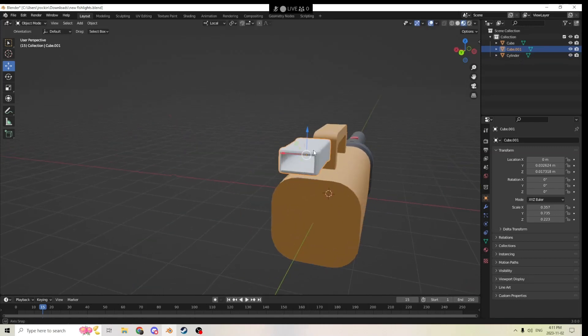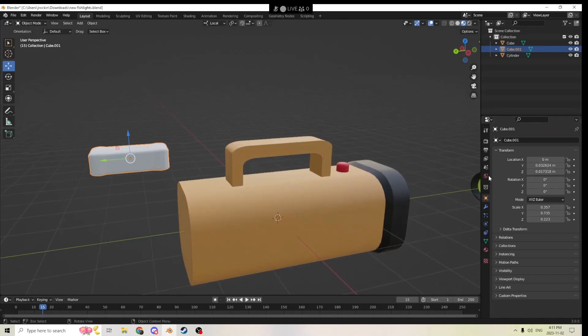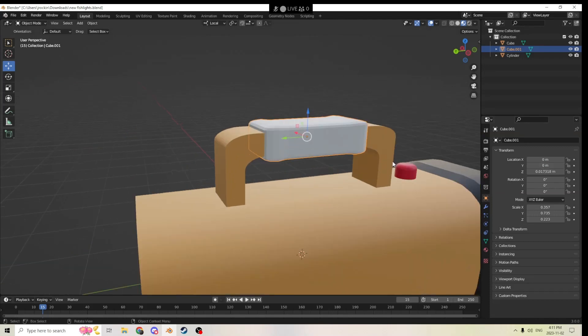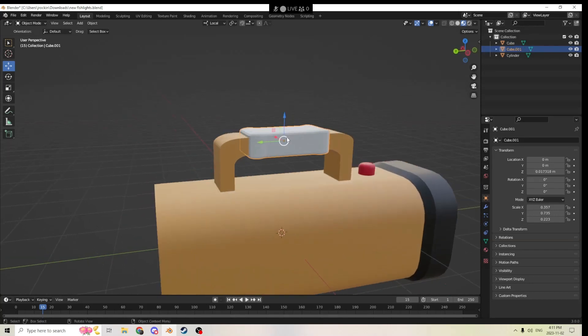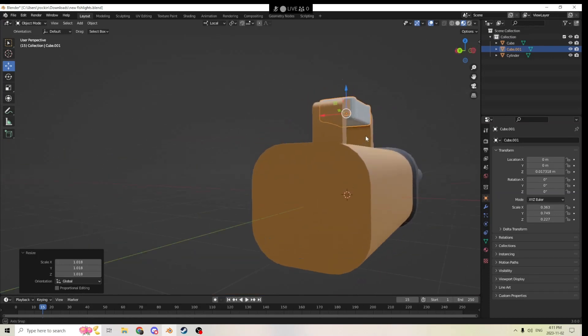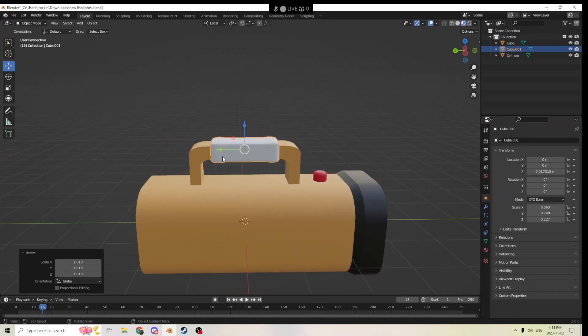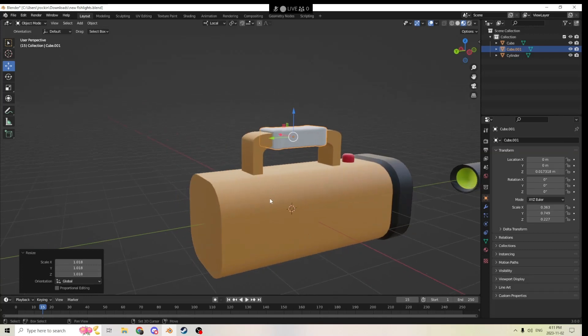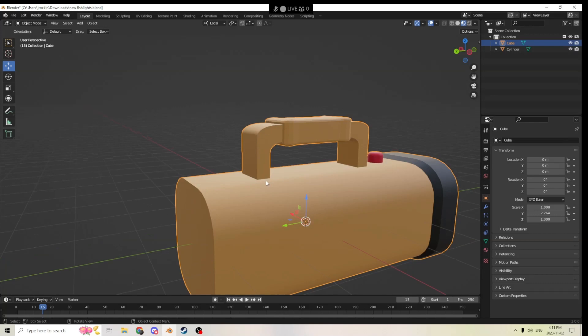We're going to pull this piece out just to look at it — as you can see it now has a perfect hole in it, which is going to give us a better edge. If we go to zero here it'll put it back perfectly because we placed the other one perfectly in the middle. If you want to make it a hair bigger you can, so there's a little bit of an edge on the inside. Afterwards when you're ready, grab the other item with Shift+Left Click and Ctrl+J.